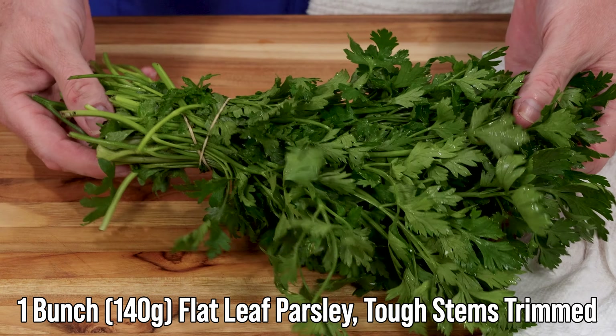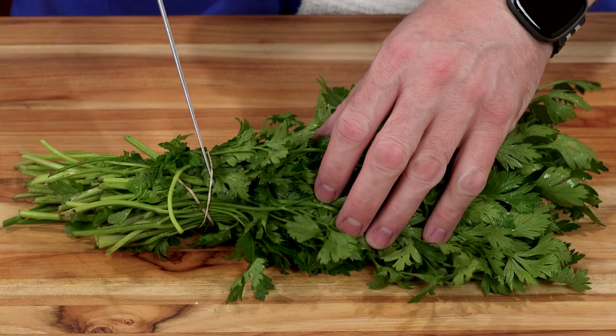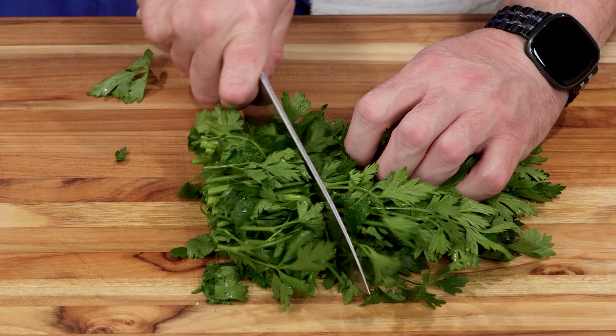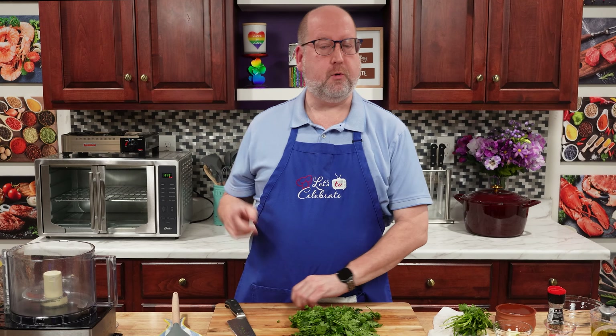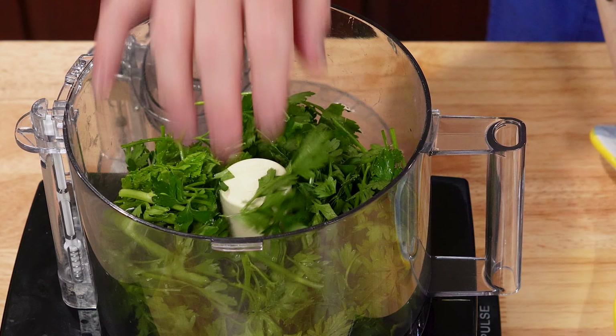Chimichurri starts with parsley, traditionally, and that's how we're going to start today. I have a great big bunch here, and I'm just going to take off the rough stems at the bottom, give it just a little rough chop — stems and all, it's fine — and we're going to put it in the food processor.